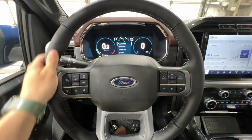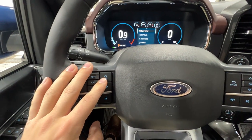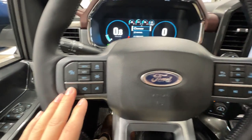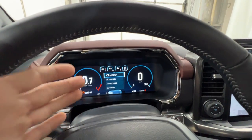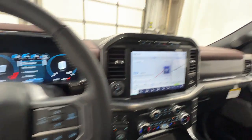Starting with the leather-wrapped heated steering wheel, you have the adaptive cruise control system with lane centering, and below that some volume buttons. On the right side, there are controls for the fully digital gauge cluster — a full screen that's very customizable — and some multimedia controls below that.